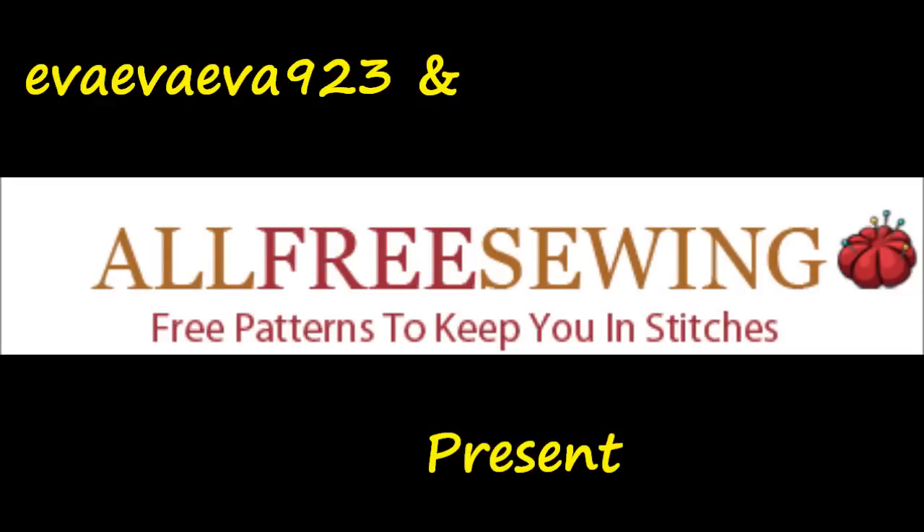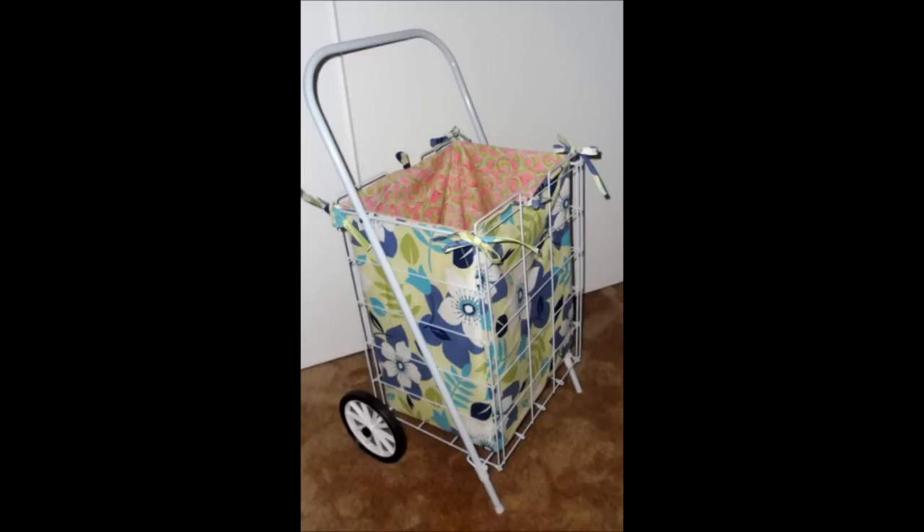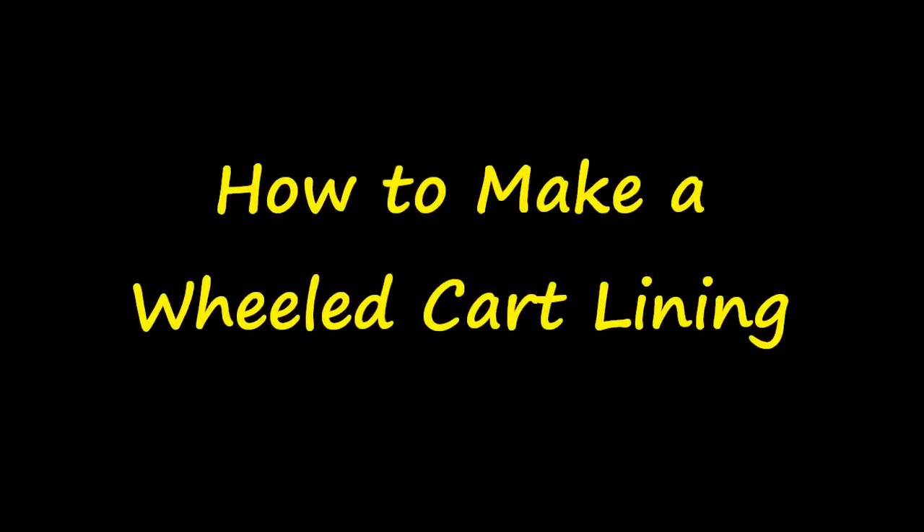Hi everyone. In today's tutorial, made in partnership with AllFreeSewing.com, we'll sew a lined rolling cart liner, perfect to haul groceries or laundry.